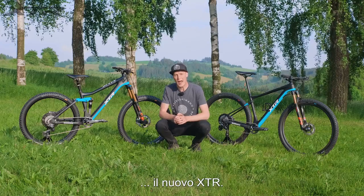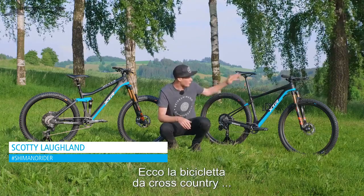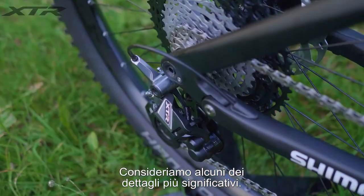Here it is — the brand new XTR. I've got two bikes behind me that we're going to check out: the cross-country bike and the enduro bike. Let's get into some of the finer details.